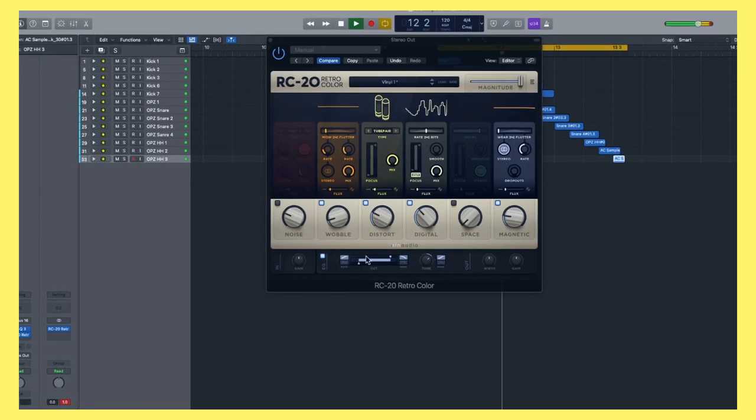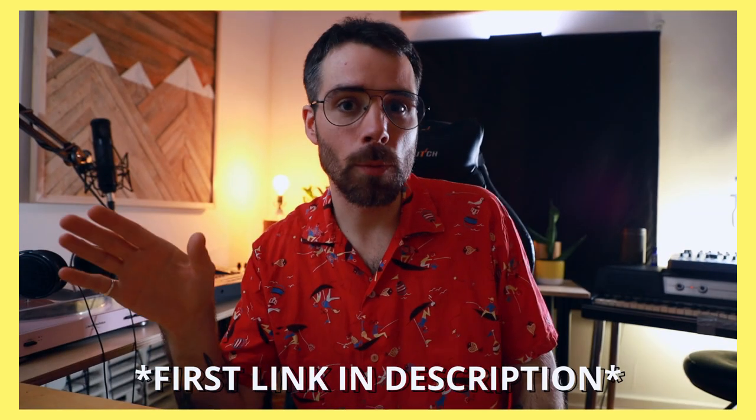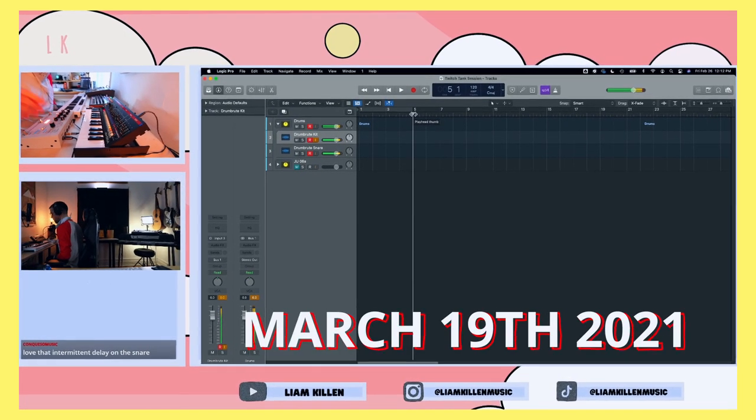I'm hosting my third beat battle — a huge thank you to Excellent Audio for sponsoring. There will be three winners, each of which will win Excellent Audio plugins. The RC-20 and the DS-10 are up for grabs, which are hands down my most used plugins right now, especially the RC-20 — it's goat status. Go to the first link in my bio, download the sample pack which is free, all instructions are clearly listed there. The winner will be announced in a Twitch livestream on March 19th 2021. And if you're not interested in entering, you can still snag the pack — it's royalty free, no problemo.